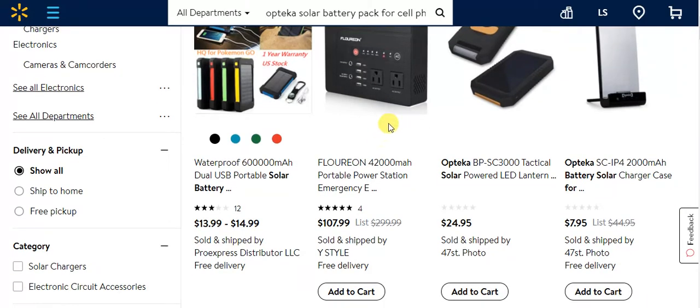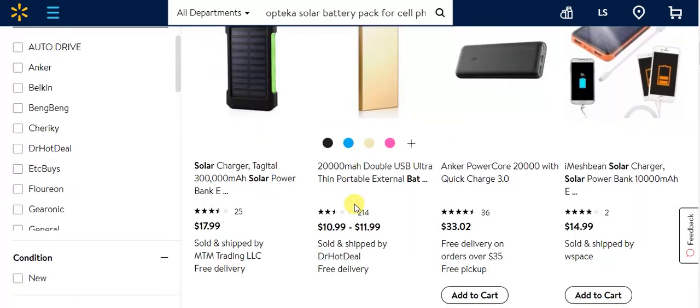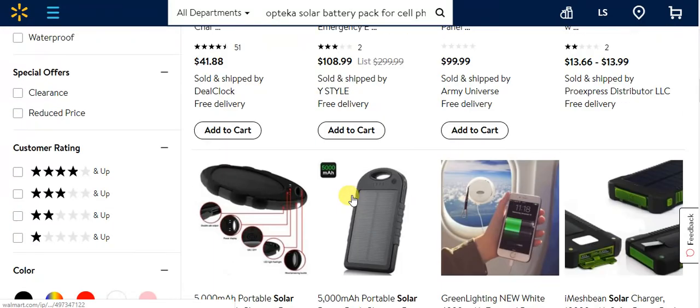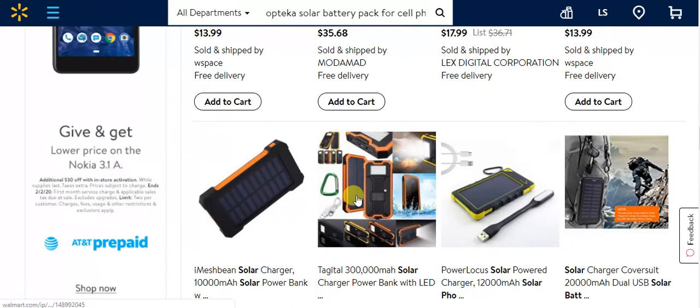If I was anybody looking for one, I'd probably buy this one right here, just because it does a lot. Or that other one further down the page that also did a lot of different things.